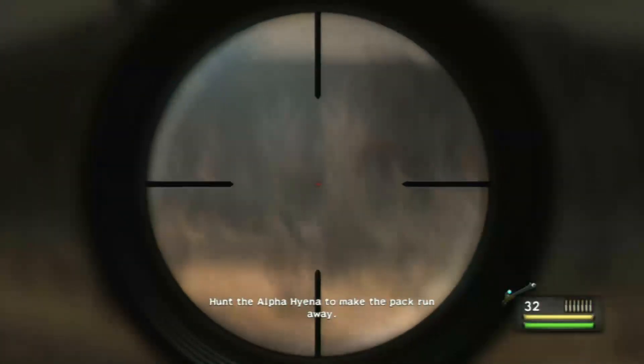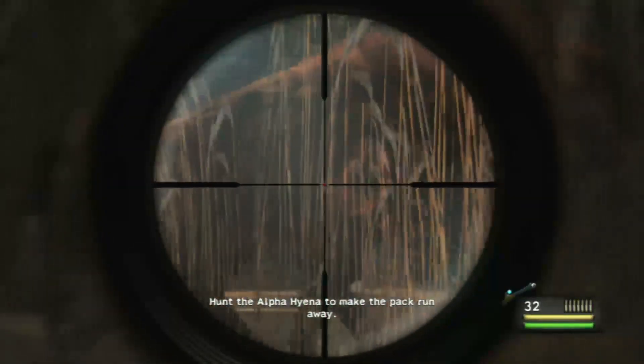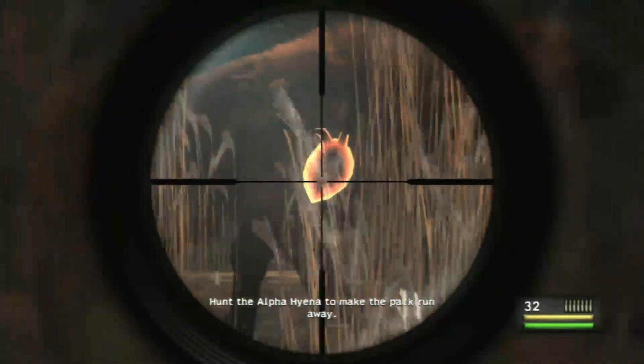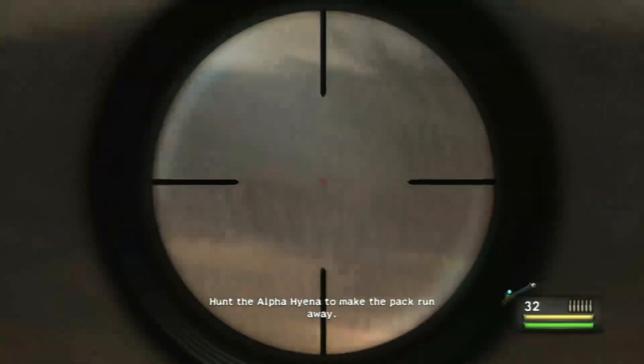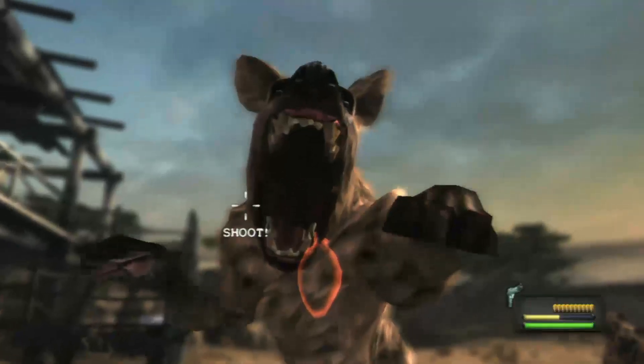Listen, I realize some people are really good at playing shooters with thumbsticks. That doesn't mean that's the best way to do it. There are circus performers who can shove a goddamn torch down their throat while balancing on a ball. It doesn't mean that's the best way to put out a fire, you know what I mean?